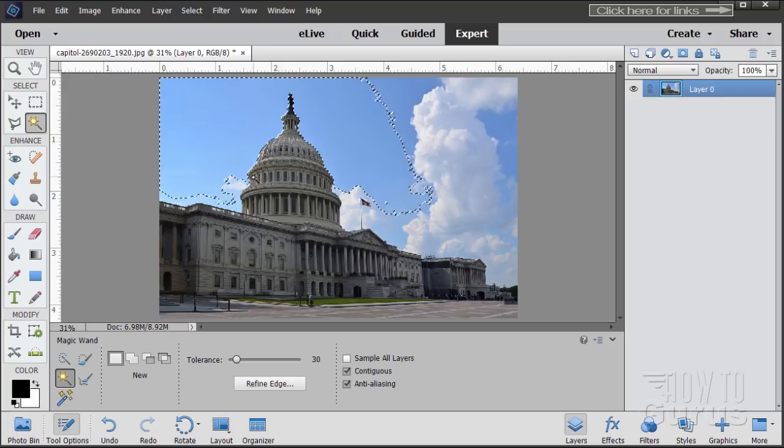Once you make your first selection, change from New to Add so you can add additional spots. We'll get this bit here, that cloud, some sky over here. It may take a few clicks to get everything. Notice I have Contiguous checked — that means everything has to be touching, which is important so you don't get too much selected in areas you don't want. Make sure Contiguous is selected.